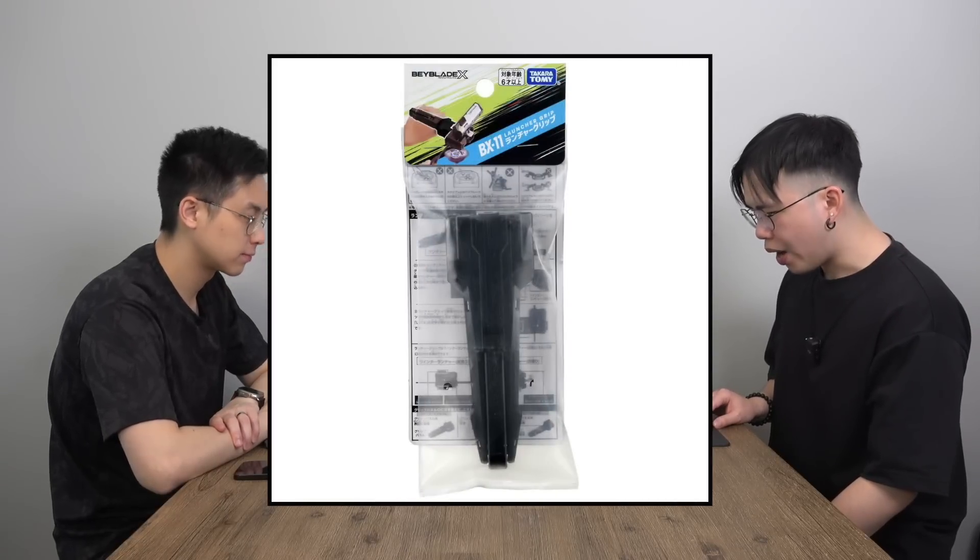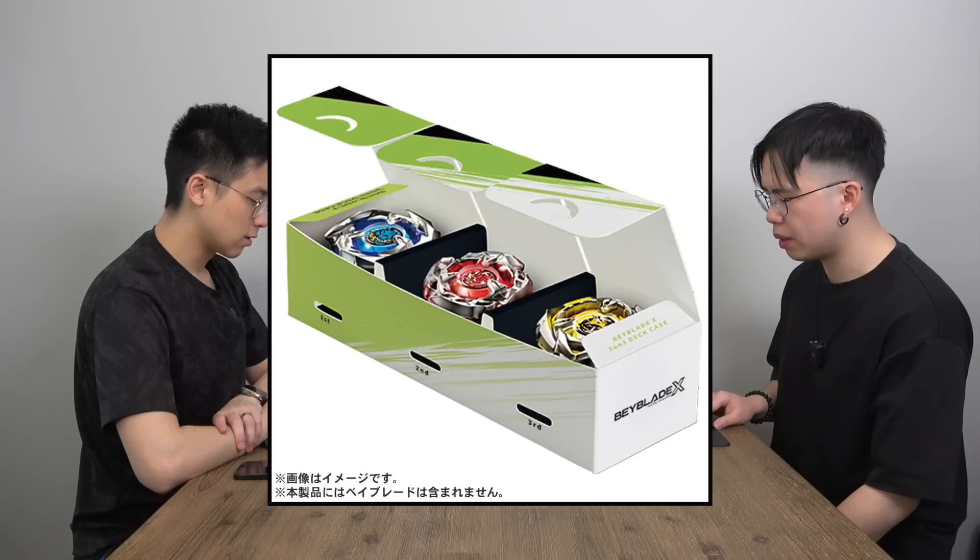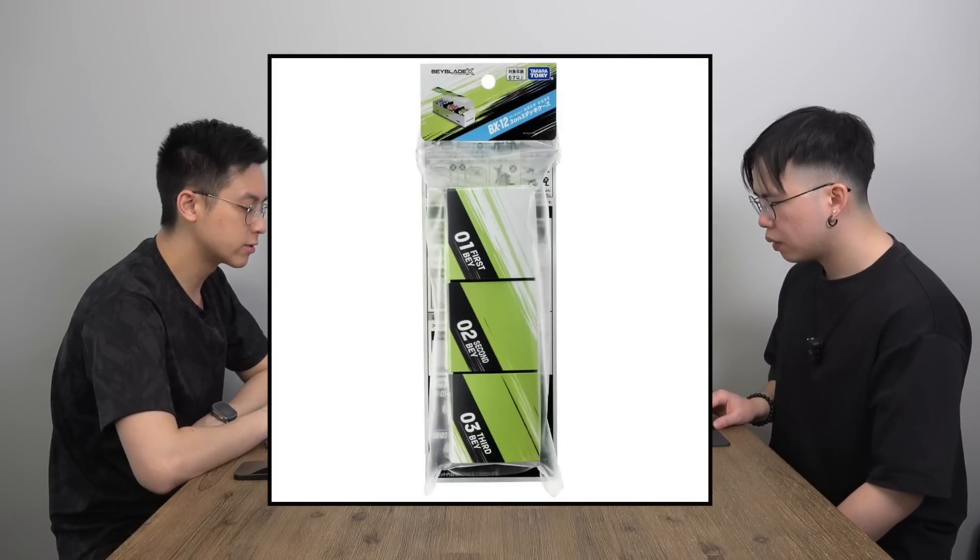It doesn't look like we're getting the String Launcher separate yet. BX-12, the final item, is the 3-on-3 deck case — just a plastic case to store your Beys, as seen in Beyblade Burst. So this is the first wave, BX-01 to BX-12. It's interesting that they have the 3-on-3 deck case right in the first wave, showing they care about the competitive aspect of using deck cases to design your own team. In Burst, they didn't do that until later in the series.